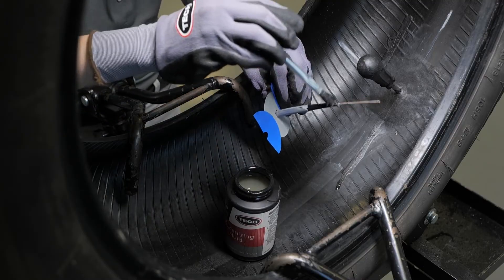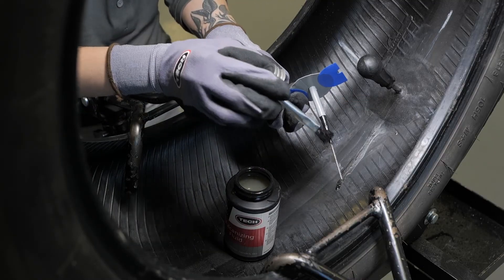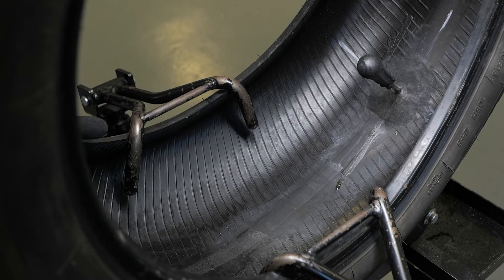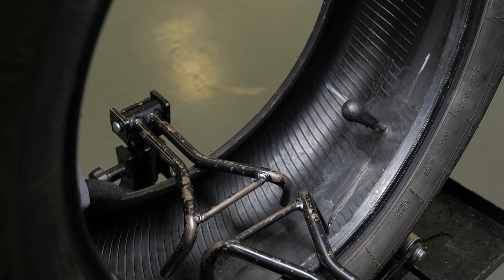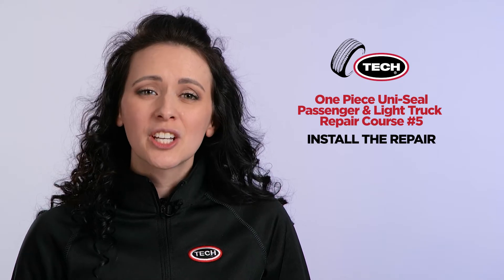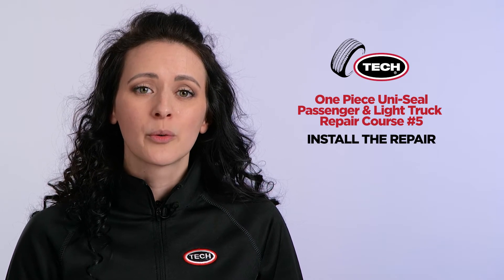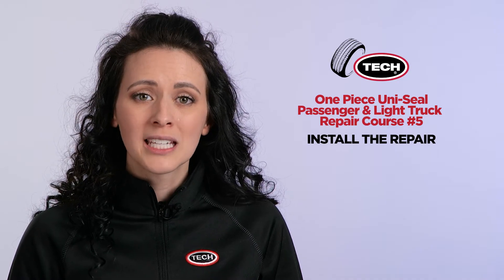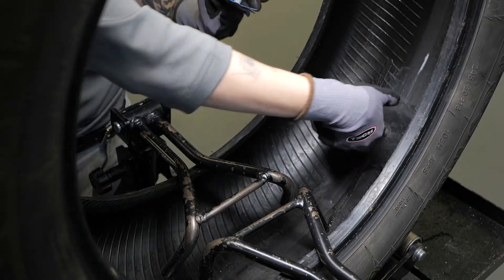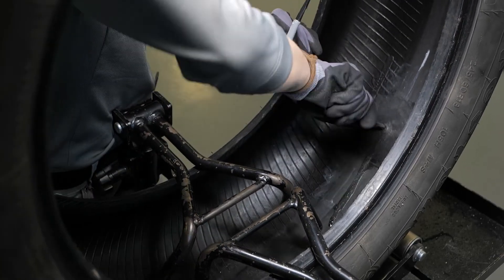That is why you will use the poly film as a place to hold the repair. Now, apply Tech 760 chemical vulcanizing fluid to the black tapered area of the stem only. This ensures proper lubrication to make the insertion of the repair unit into the void you created with your carbide cutter easier. If you are using a tire spreader, be sure to relax the tire beads to prevent wrinkling or what is known as bridging of the repair unit. Bridging creates areas where portions of the repair are not making full contact with the tire's inner liner, which can lead to premature failure of the repair.